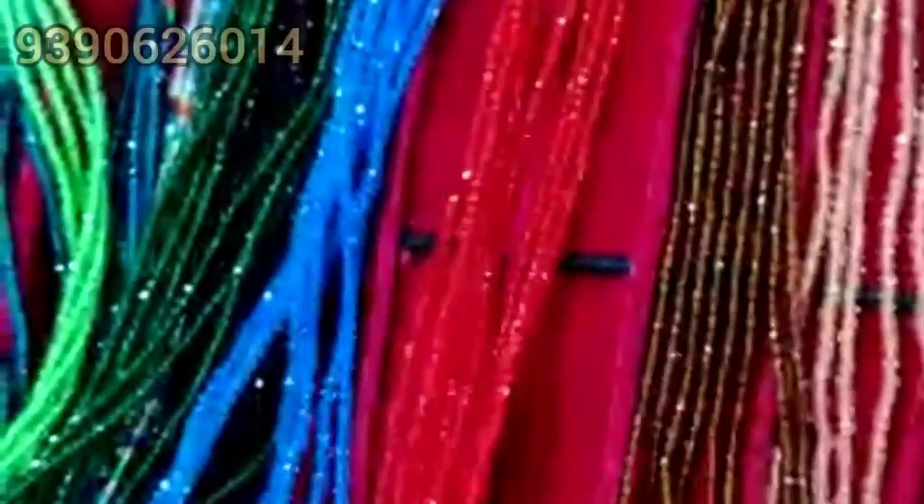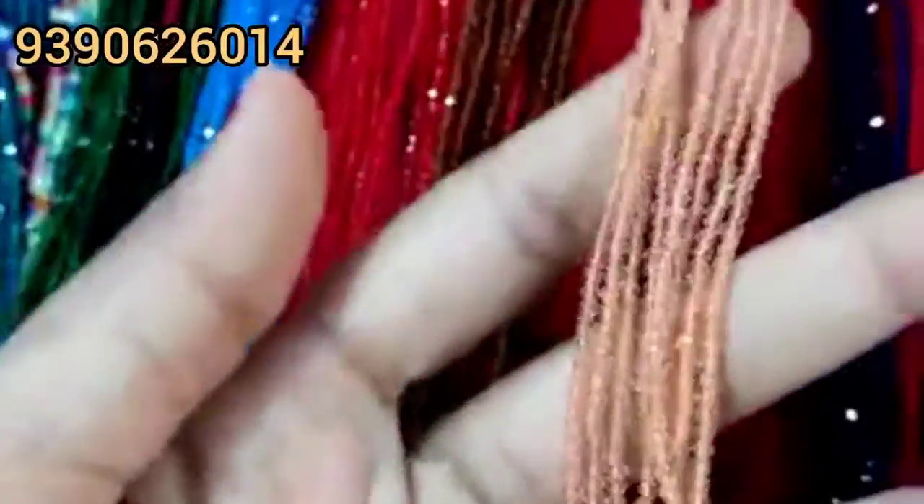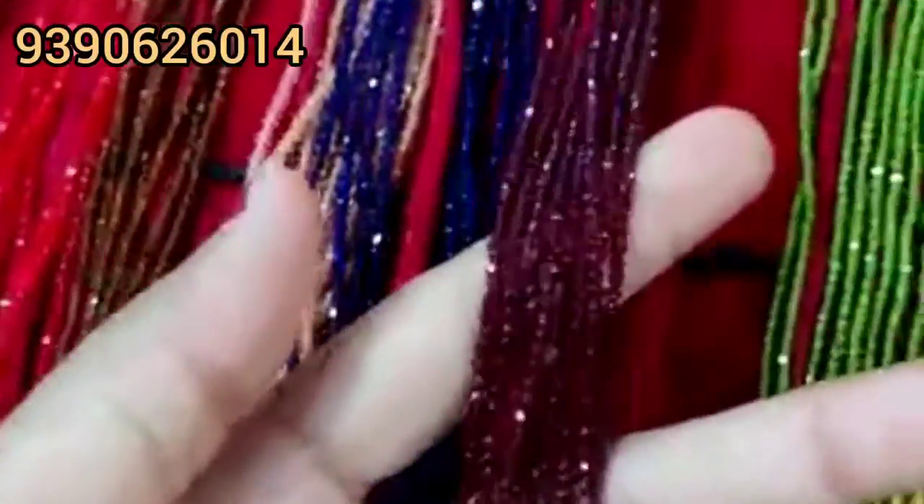This is mine. This is emerald green. Sky blue. Red color. Honey color. Peach color. Next lower shade. Next blue, Royal blue. Reddish maroon.